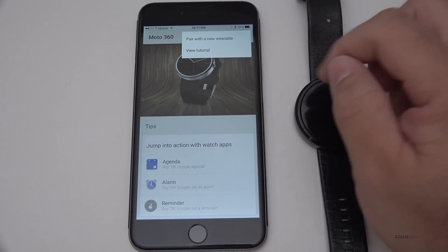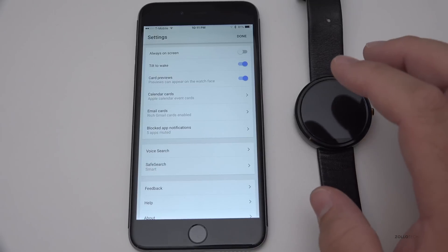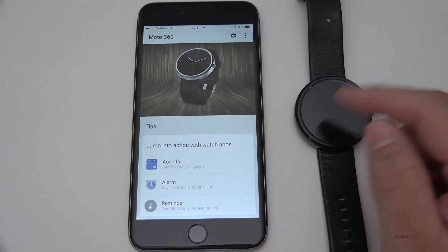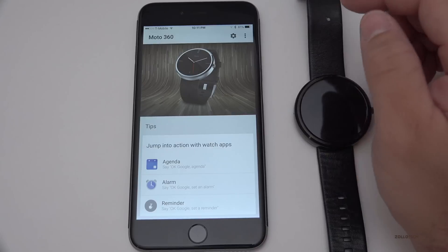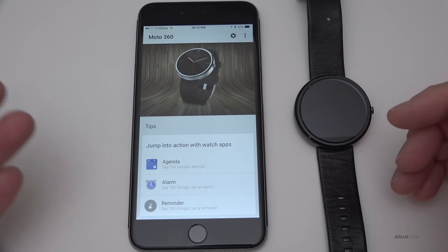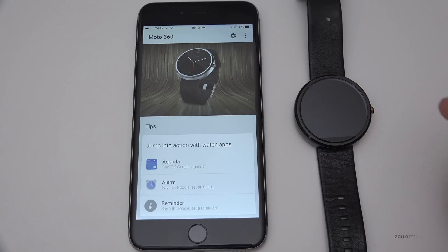We've got the options here to pair with a new wearable, we also have the tutorial we can watch again, and we have all the same options basically as we do on Android — so this is really nice. This is probably going to help a lot of people who wanted to try a wearable but didn't want to spend the money on an Apple Watch. I do like the card interface a little more than the Apple Watch — I think it makes more sense for day-to-day use. It's a free app, so be sure to check it out. Let me know in the comments whether you're going to pick up an Android Wear watch or hold out for Apple Watch. If you haven't subscribed already, please subscribe and like. As always, thanks for watching — this is Aaron, I'll see you next time.